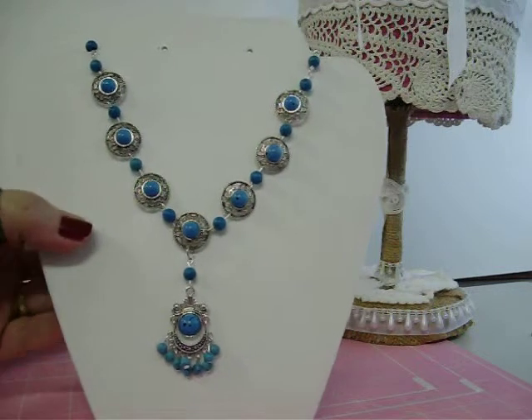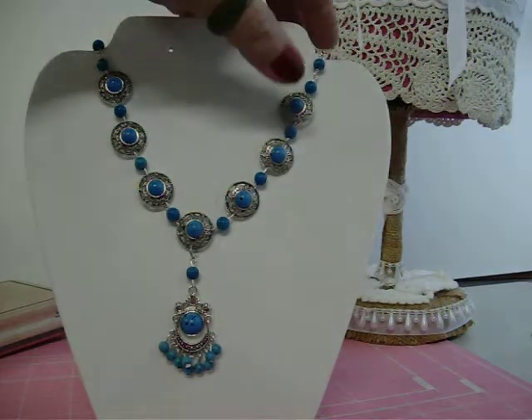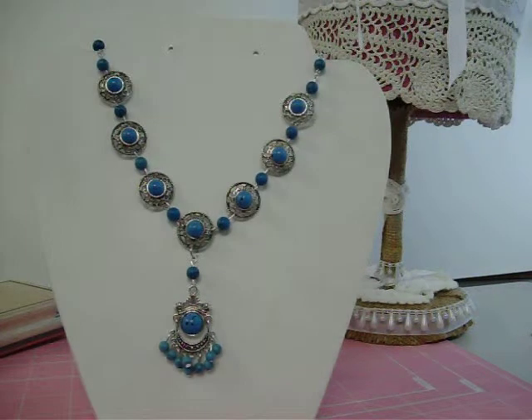This was my new project and I just wanted to show this to Kate, because like I said she likes my jewelry. You guys can leave me a comment — I'm always glad to hear from you. Let me know what you think, and thanks a lot, bye!